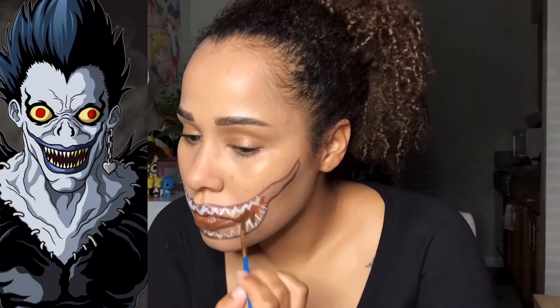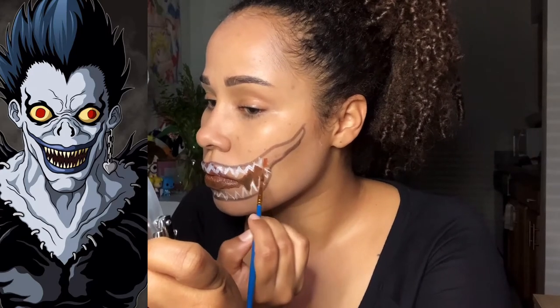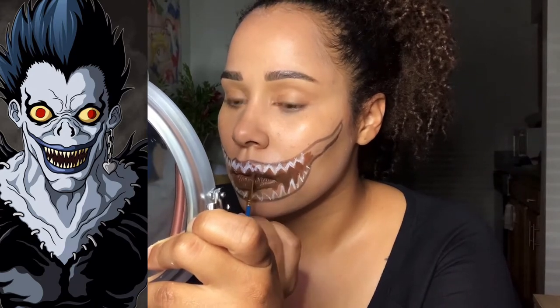Then I switch brushes to get into the smaller spaces. I get a thinner, more angled brush to get into the smaller spaces to really carve out the teeth.